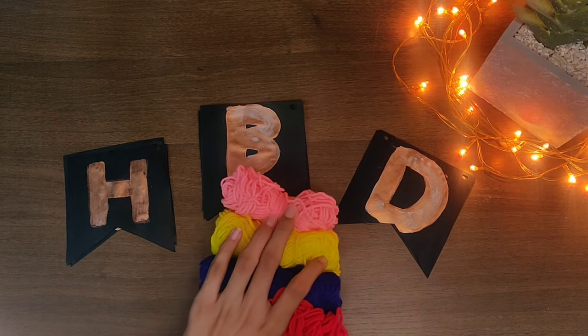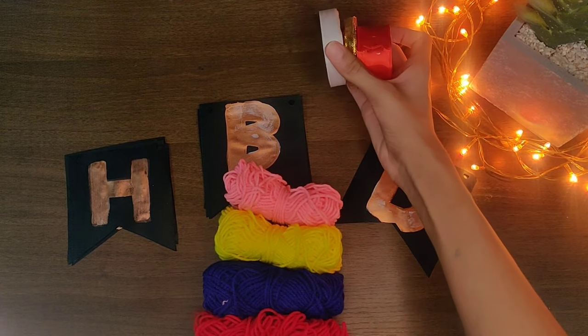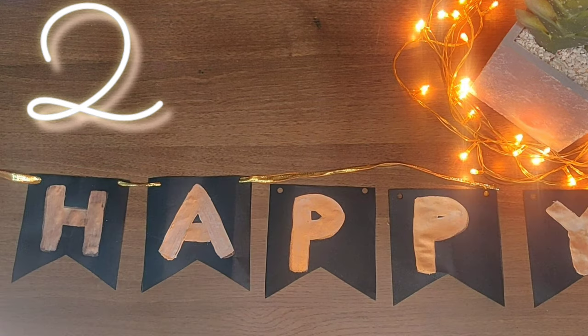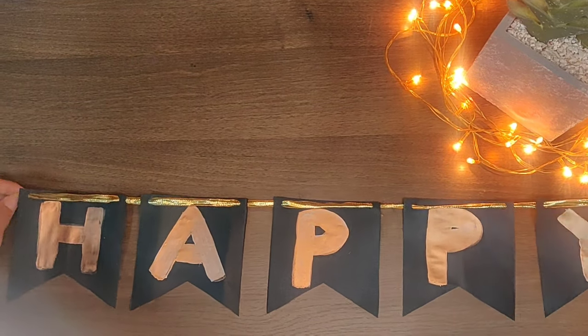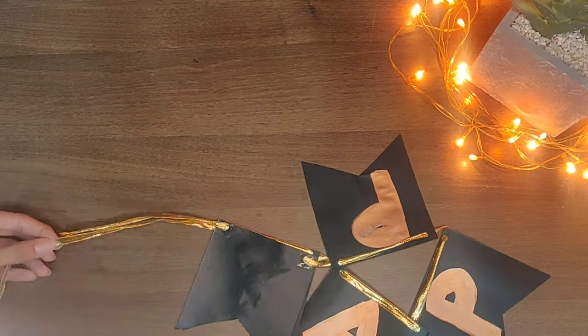Now you will need some strings or ribbons to tie all the letters together. Here I am using a golden ribbon. There are many ways to tie the ribbon with a letter — I have suggested three ways and I am using the third way because it covers the paper a little bit and looks good. Now I am going to tape the ribbon from behind so that it stays firmly and the letters do not move.